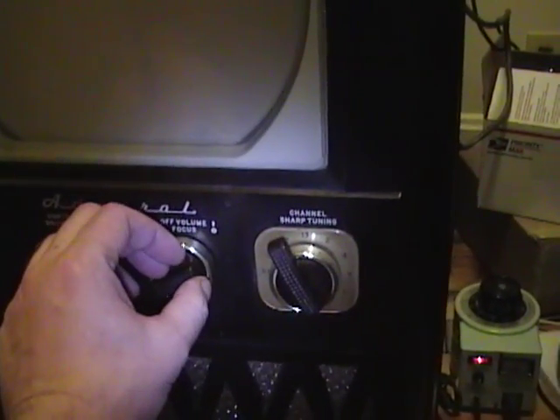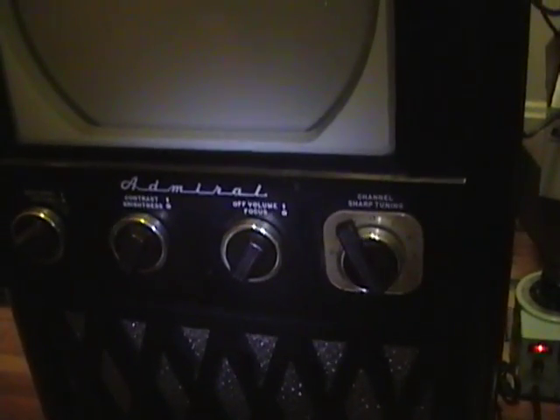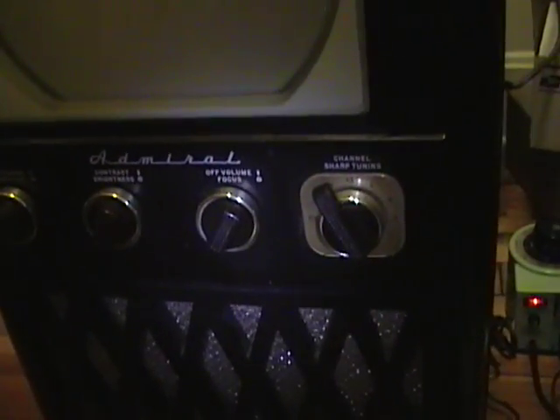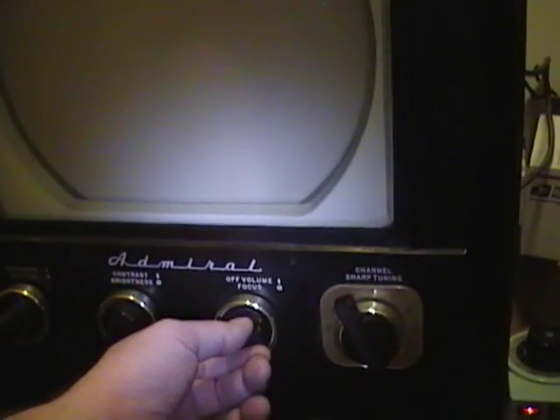This is a pretty powerful audio amp, actually. It's got a push-pull with two 6CA6s, whereas the other set only has a single output tube like a 6V6 or something like that. I've heard, however, that the single chassis actually performs better than this dual chassis — we'll see, because I still have a little bit of work left to do on that TV, and when I get this one running I can put them side by side and compare.